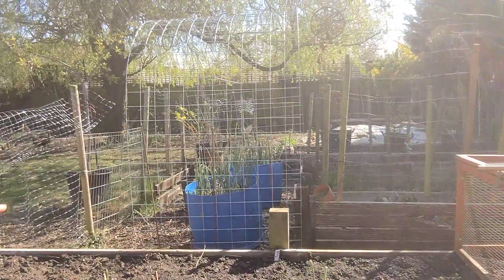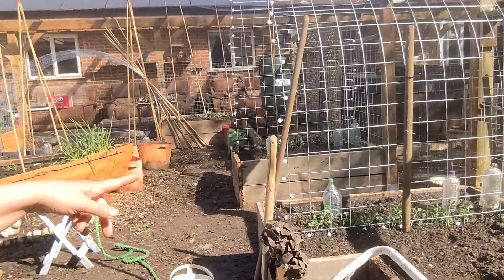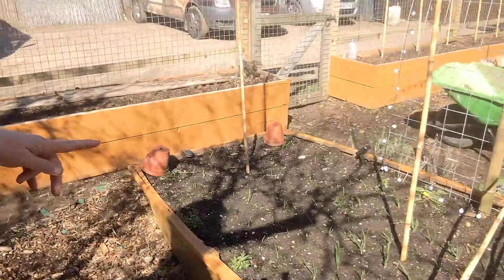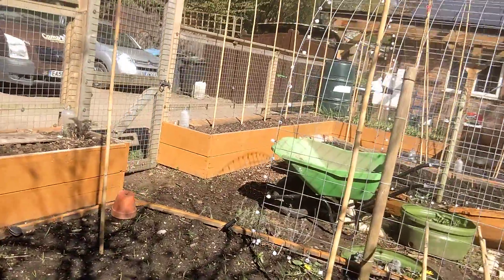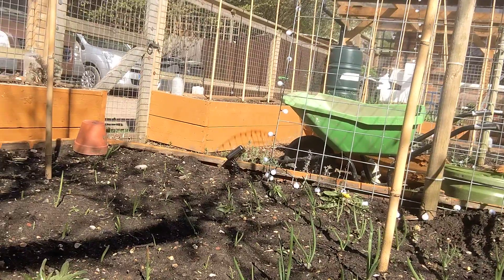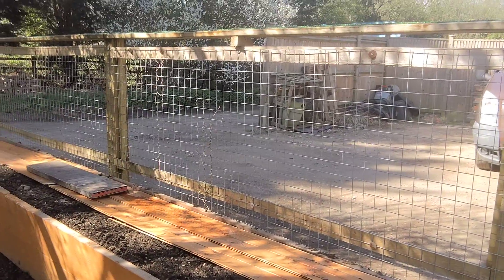The leeks have been in for a while now and these are some of my peas planted along here this morning. Over in the raised beds we've got white onions coming up in this one, and onions coming up in the other bed as well. This one was a bit quicker — I guess it must be something to do with the variety.